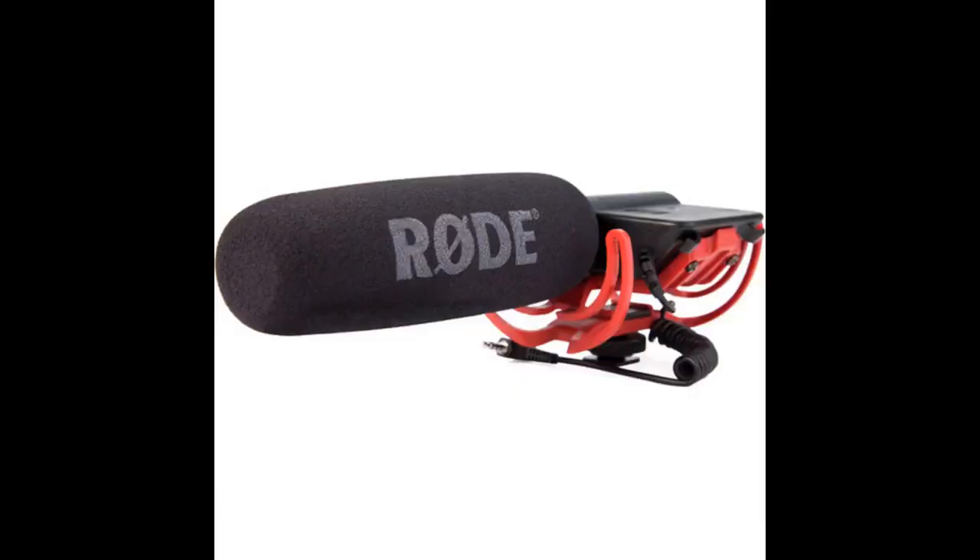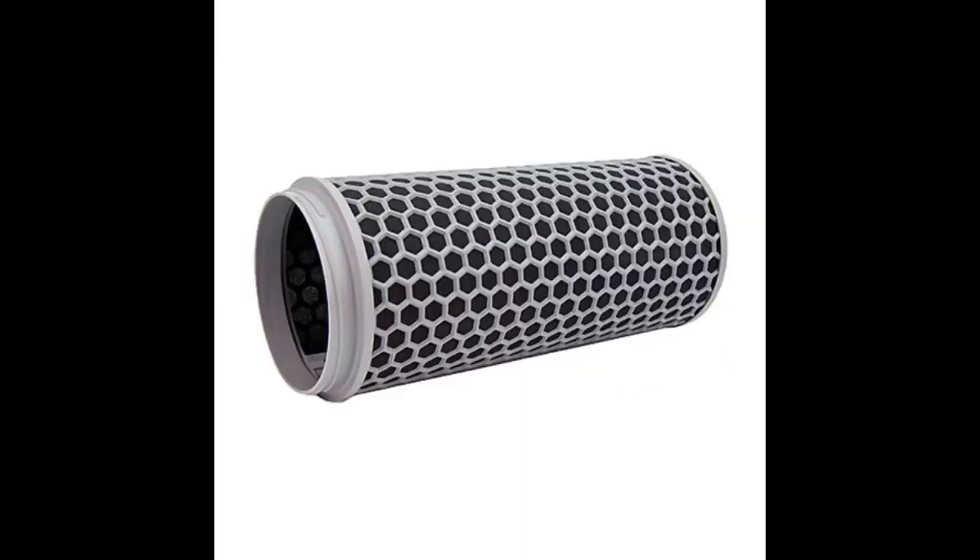Used it for the first time on a windy day. We've been having too much wind bleed through the dead cat on our shotgun mics. We broke out the brand new blimp and hooked it all up. The guy running sound used the word 'amazing' at least twice. Would you be able to, in fact, hear a flatulent frog in a hurricane? Probably — let me know how that works out.